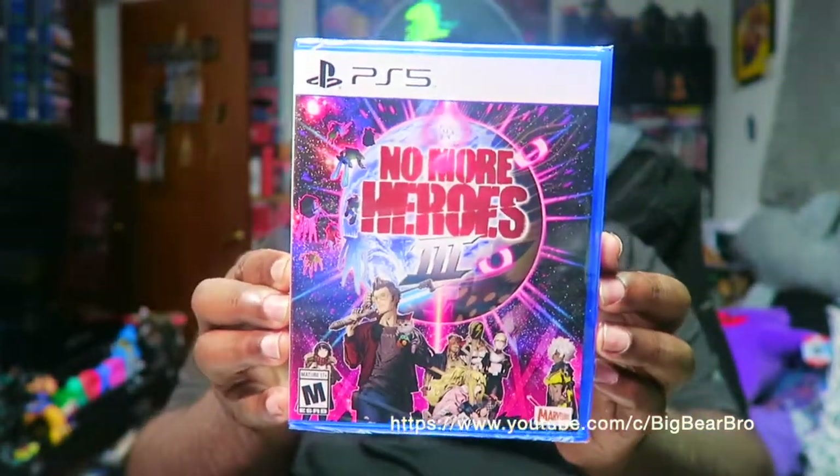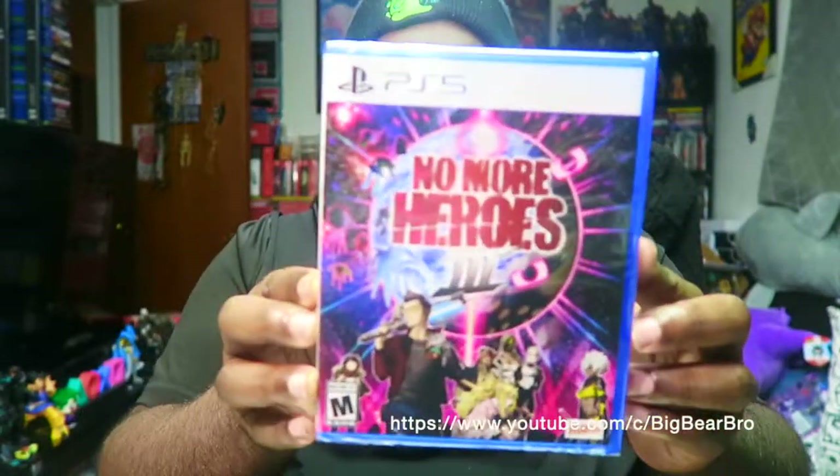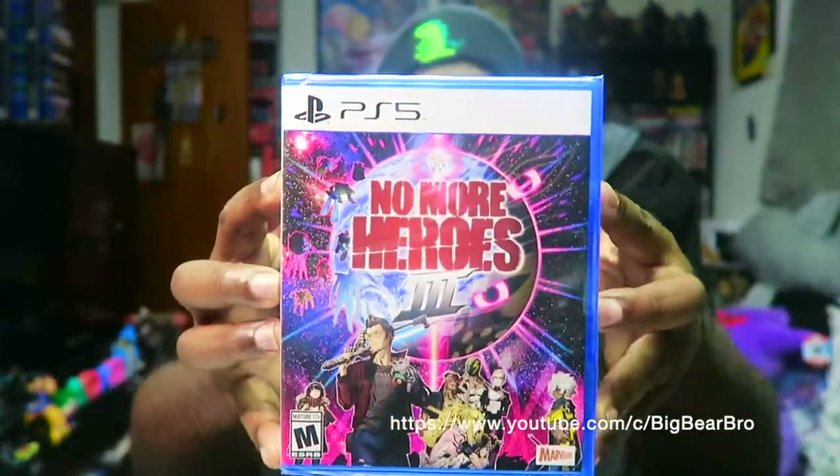Here's the bread and butter — the game disc. Oh, I like this cover! You guys see that right there? This is very, very clean. Too bad Xbox — you ain't got stuff like this. PlayStation's kicking that ass right there.